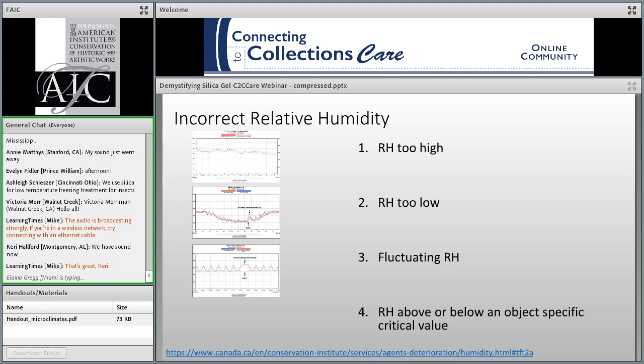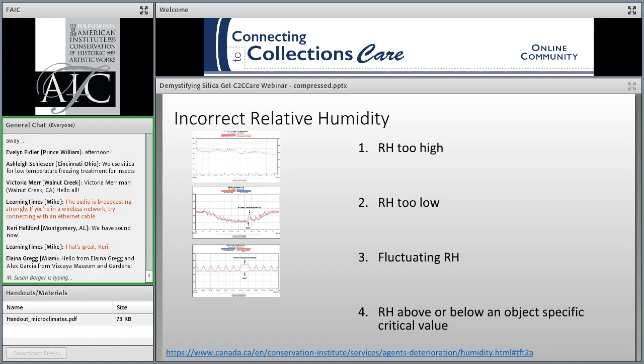Next would be RH that's too low. Organic materials will lose moisture to the ambient environment if the RH is too low. Generally, 30% is considered the lower limit. Below that, artifacts may shrink, becoming desiccated and embrittled.